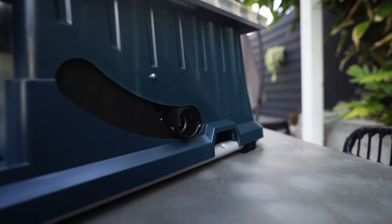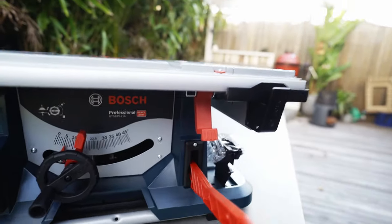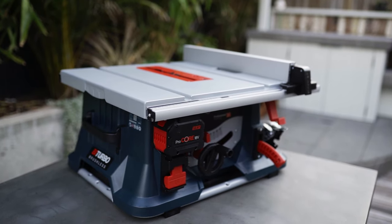There's a bit of dust extraction on the back, and a push stick — that's nice, with a home for it in there. In this video, we're just going to take a first look at it, see what's in the box, see what it looks like.